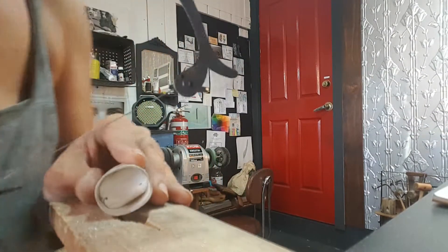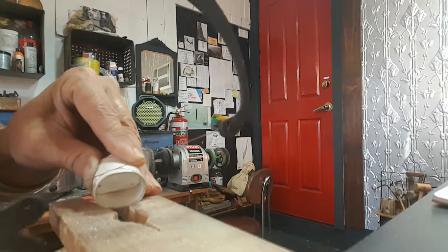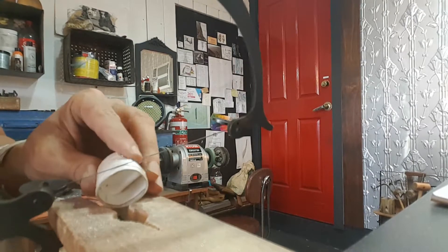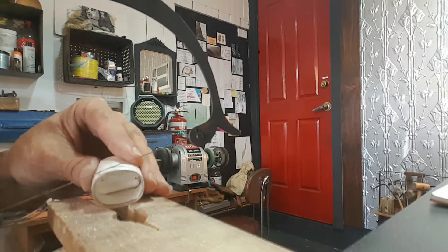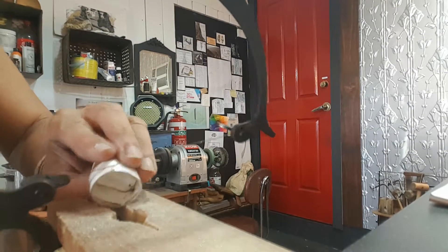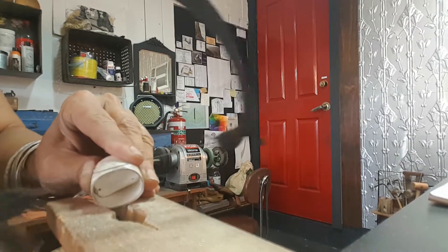Then with your saw blade, just gently score along that scribe line, working your way around the whole ring. You're going to go around and around like that until you create a little groove. It's good to have the saw blade pointing a little bit outwards, away from the cut — it just helps it not to get stuck.